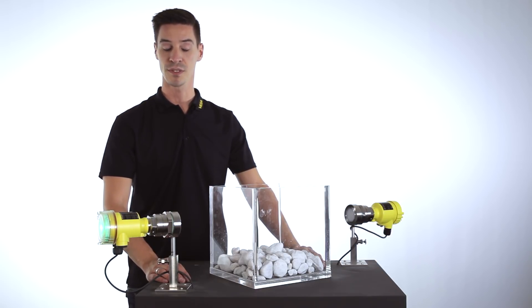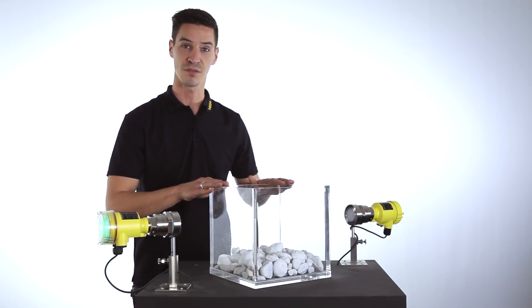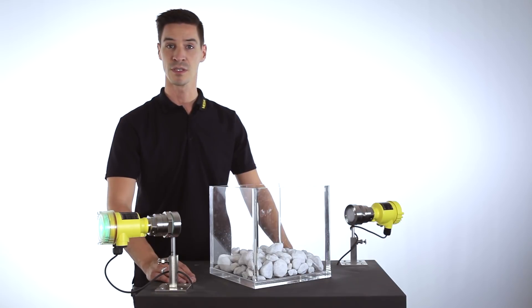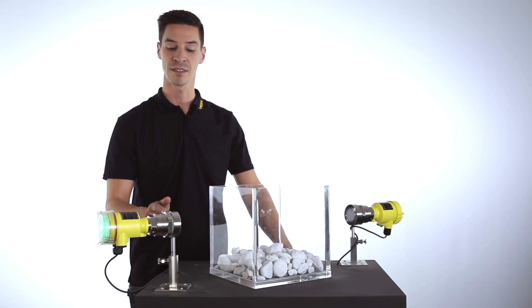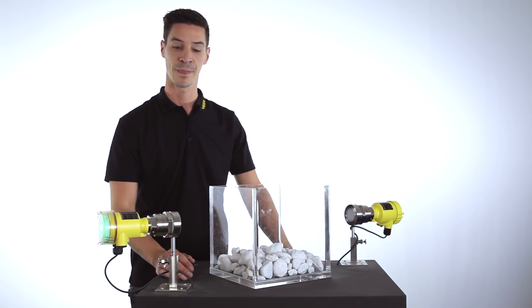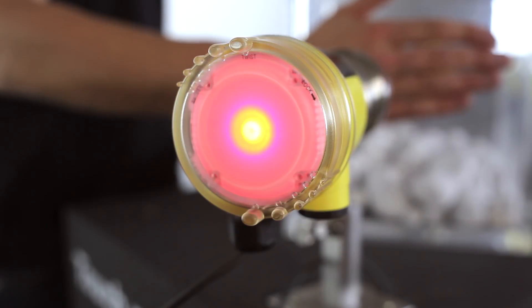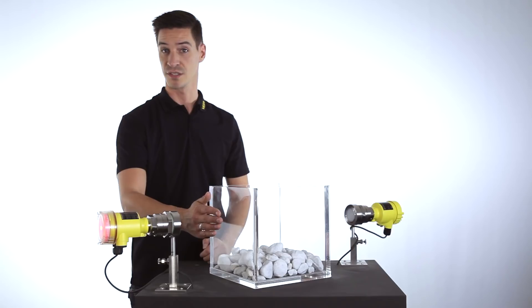This measurement principle can even measure through a plastic vessel or through an inspection window. The function is comparable to a light barrier, but instead of light we are emitting a high-frequency impulse. If this impulse is interrupted by the level, a switching signal is generated.